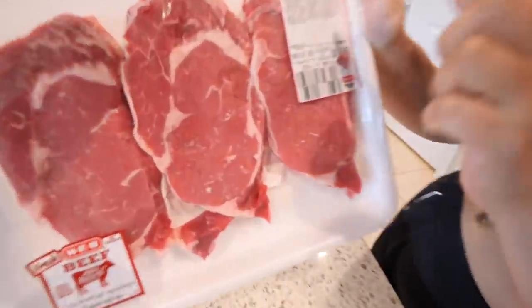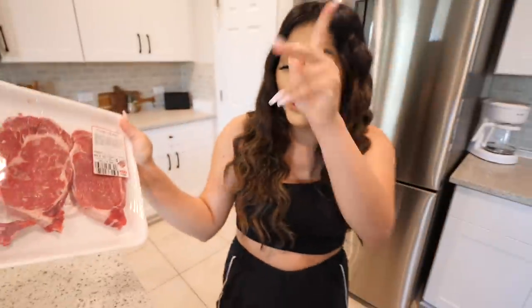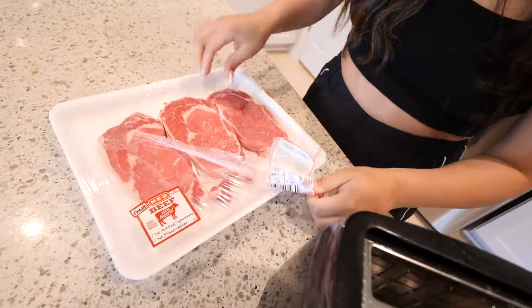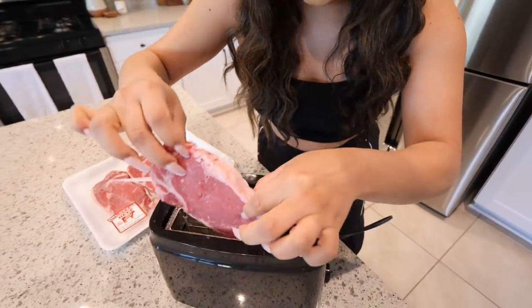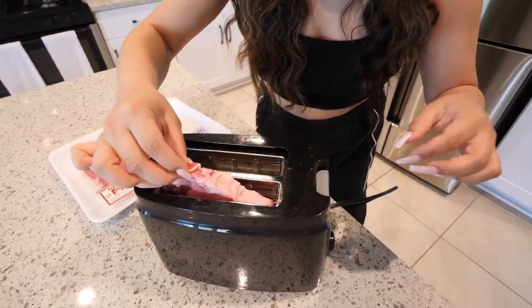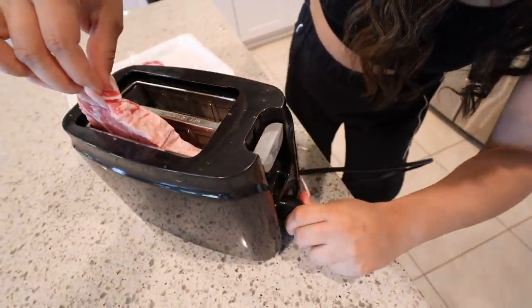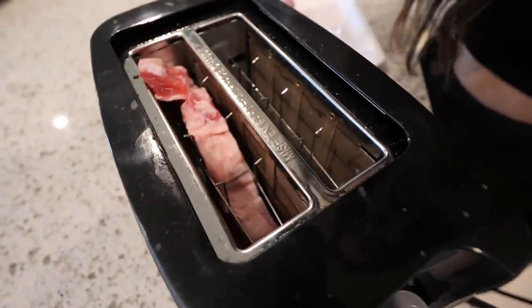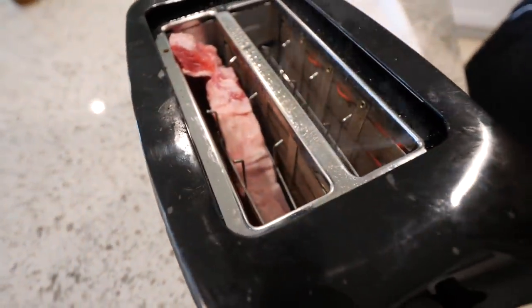We're going to be making some boneless ribeye steak. We're going bougie over here. Let's see if this actually works. We're going to take our steak and put it in the toaster. Should I do one or two? I think just one in case it doesn't work — that's going to be our dinner. Let's put it all the way to six and see if this cooks. I see smoke coming out. You hear a sizzling? Do you think it's actually going to work? I need some steak sauce like in the video. If this actually works, I'm going to be so impressed.